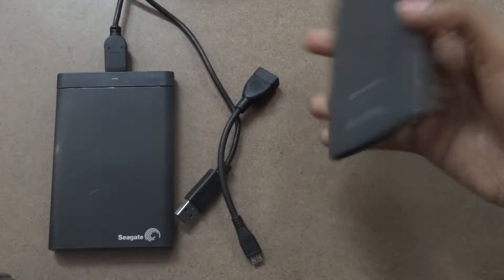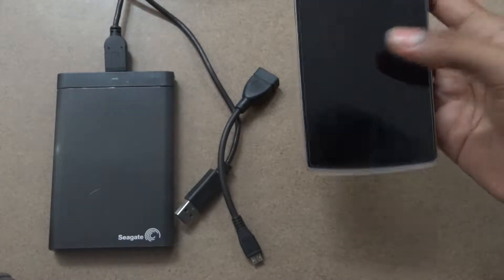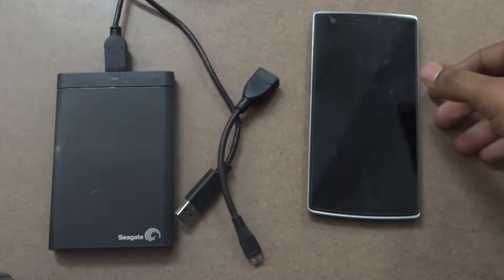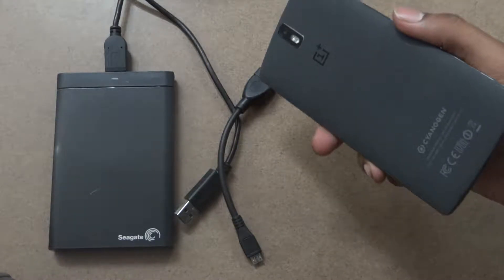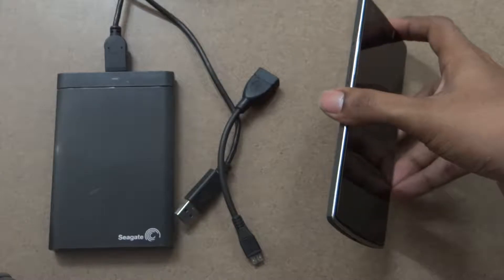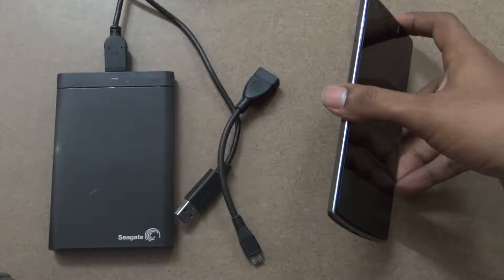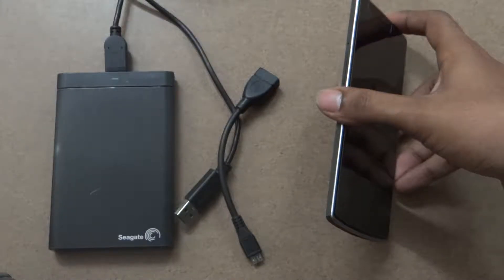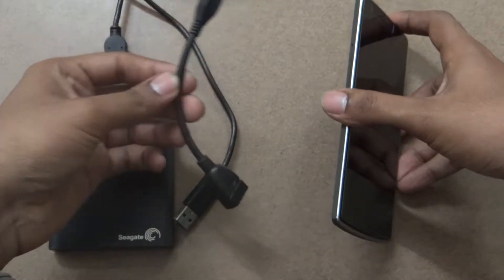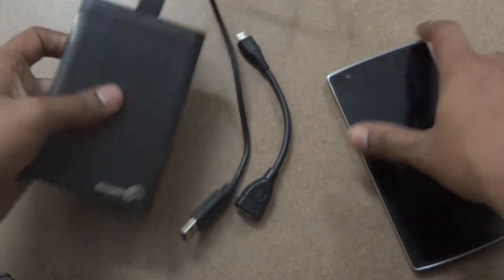Hello YouTube, I will be showing you how to connect your OnePlus One device, or any other Android device, to an external hard disk. If you need an Android device, you'll need at least a 3000 mAh battery — that would be enough to support your external hard disk. I'll be using the OTG (on-the-go) cable, and the other thing is the 1TB hard disk — it's a Seagate 1TB hard disk.